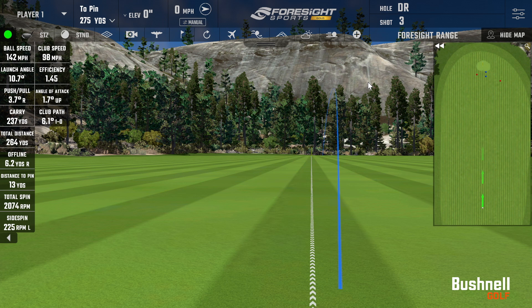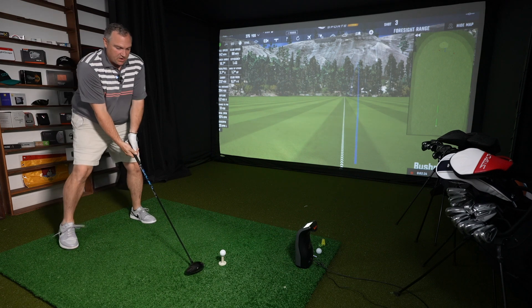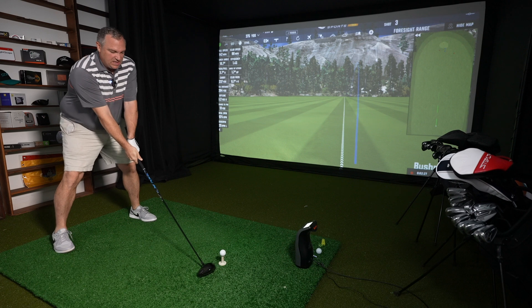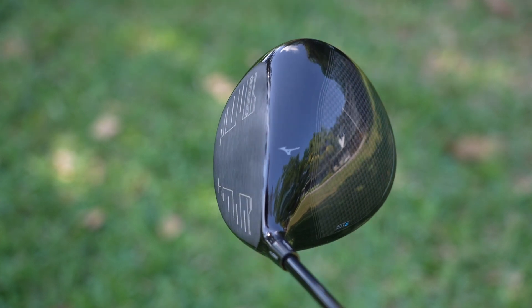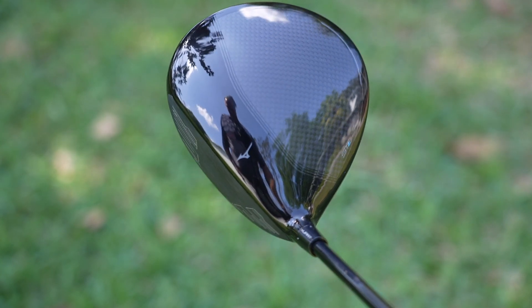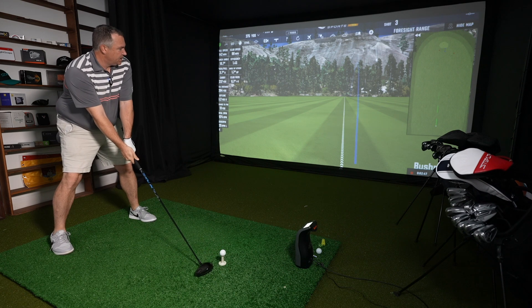I've hit some big drives this year, but that's when my swing speed is up around 101-102 and higher. This is a very solid feeling driver — in terms of feel, I'd say it's right up there with the Stealth 2, which was a driver I really liked. Looking down at address, it's just so clean. It looks like a nice big head — almost massive. You've got black high gloss that fades into a carbon fiber finish — really beautiful looking club at address.